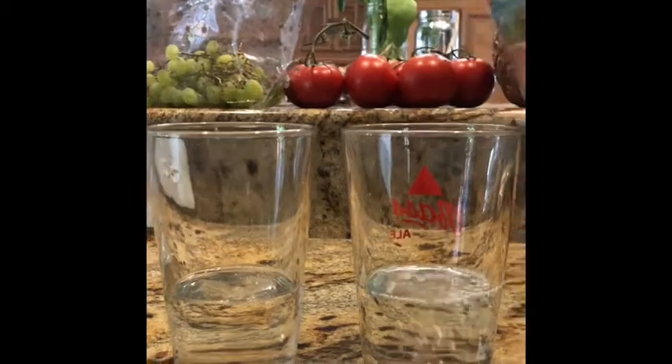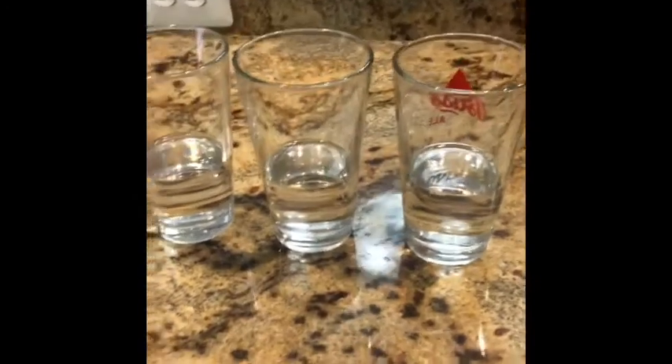There we go. I have my three glasses filled with the same exact amount and temperature of water.